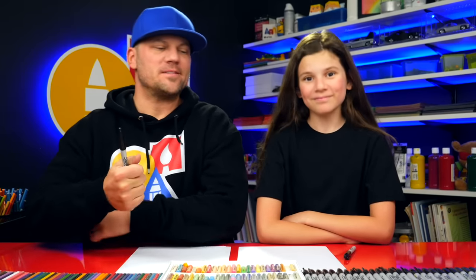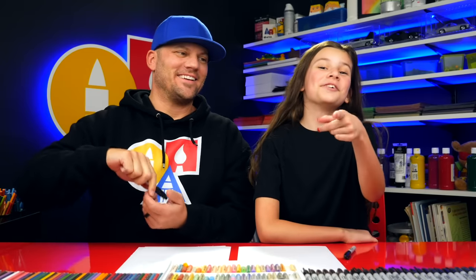Hey our friends! Today we're going to draw Easter Girl! We hope you're going to follow along with us because art is always better with friends — like you!